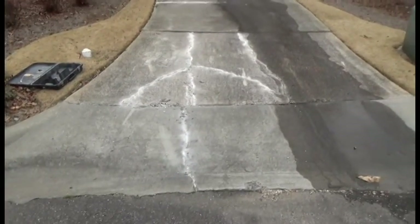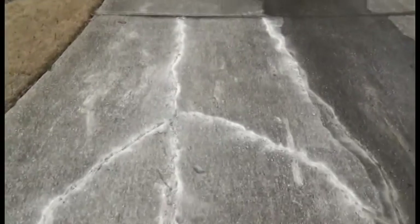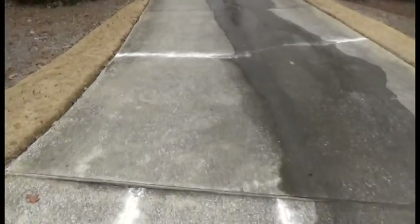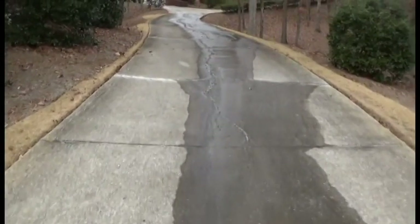All right, here we are. What we're doing is pressure washing this driveway and we're opening up these cracks. We're going to fill them in so water doesn't get down inside of them and start busting this driveway out, because water will do that over time.